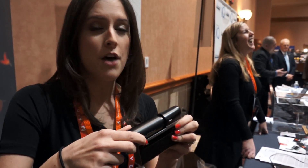When this is empty, simply throw it in a recycling bin. We'll send you a new one and you have another two weeks of power.